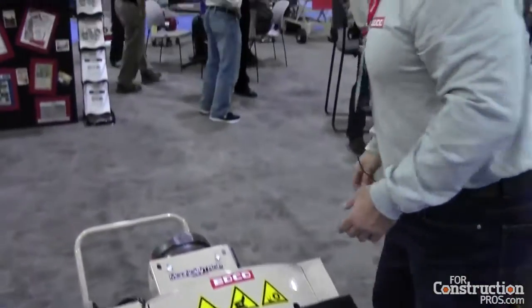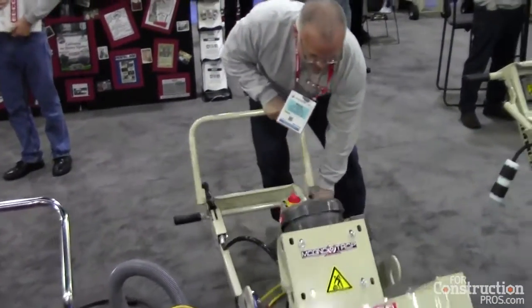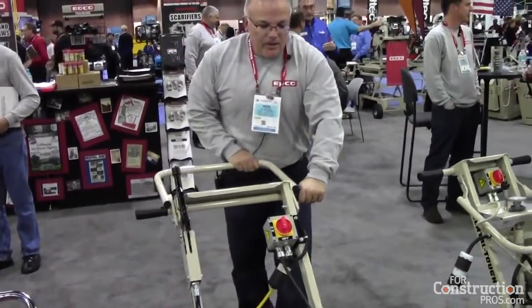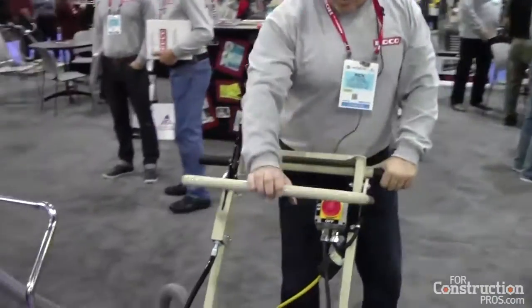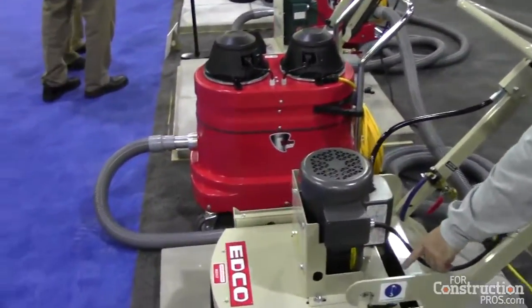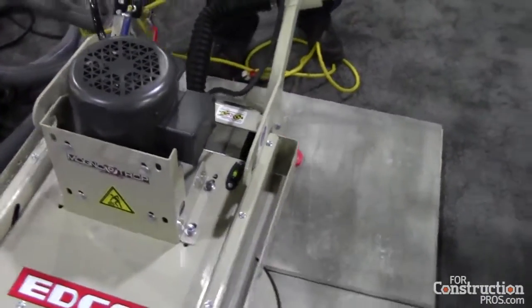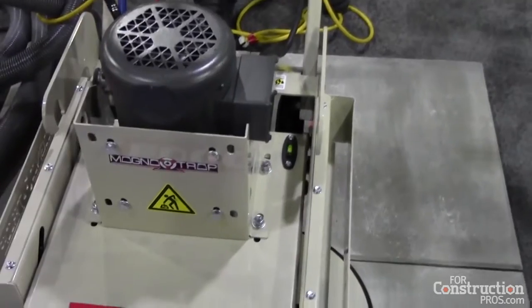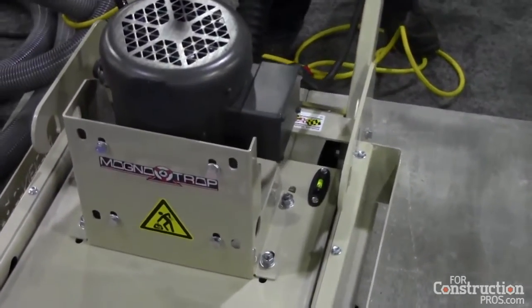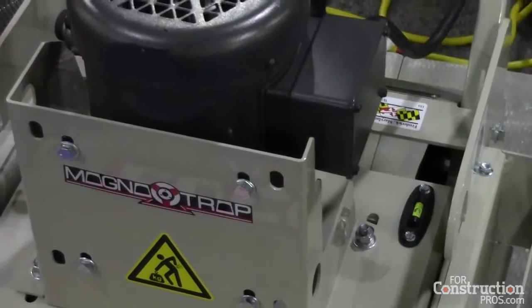From there you simply replace your dust shroud. A very unique part of the grinders now is the leveling system. You simply put the grinder on the floor — you'll see we've got a leveling bubble up here. You release the locking mechanism, level to the bubble, lock the grinder in place, and you're ready to grind.